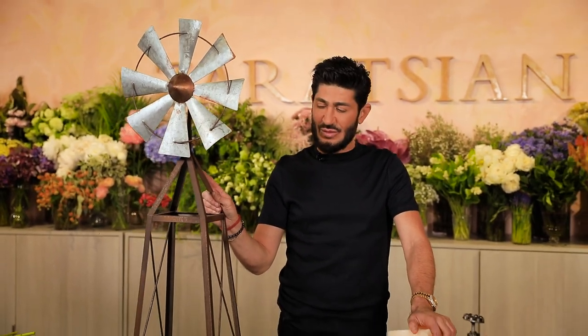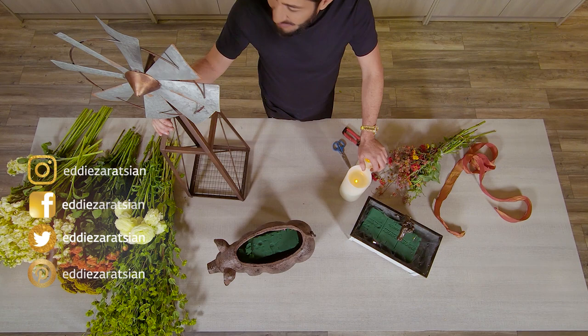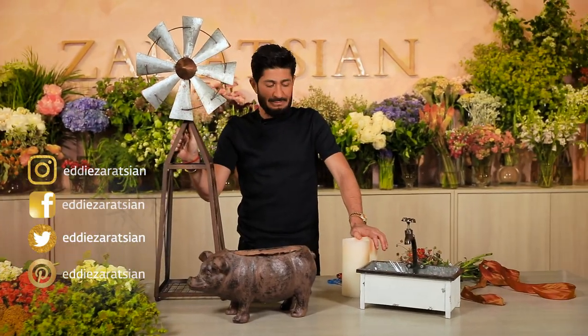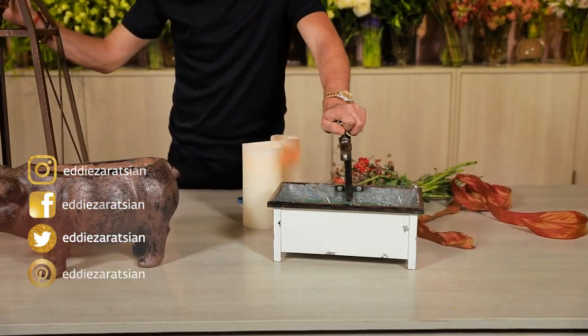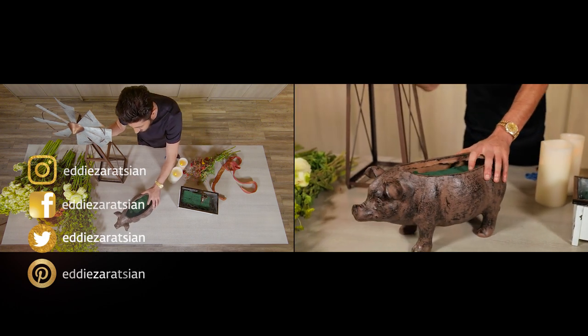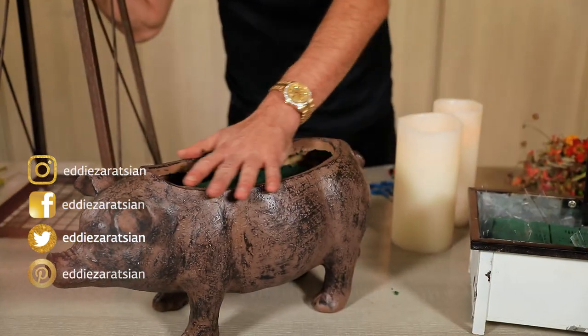Thank you for tuning in and I'm about to start. I've got some really cool flowers — the colors I picked are mostly oranges and yellows, and I might pick up a little bit of thread from the flowers I have over there. I've got a farm sink that is already lined with cellophane and pre-soaked with floral foam — it's a cool container. And then I have a polyresin pig. It's the year of the pig, and I think this is pretty cool.